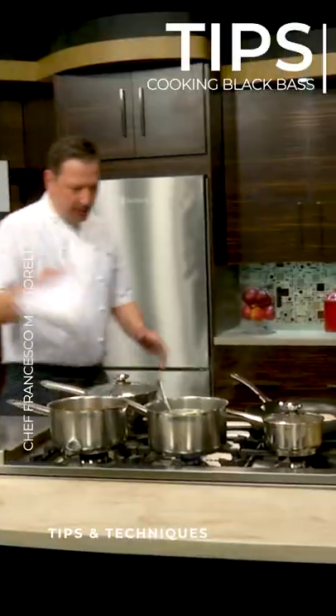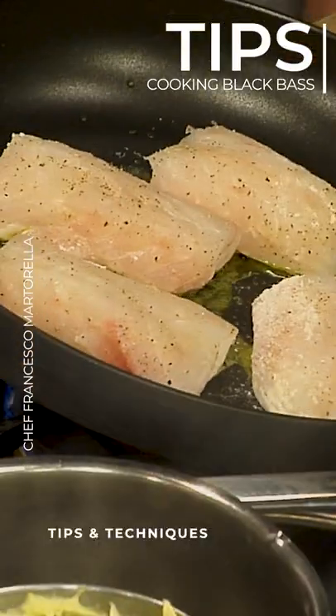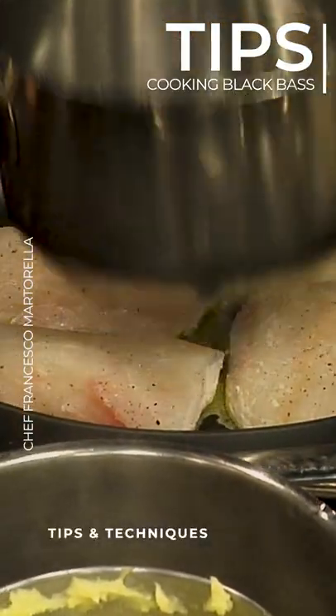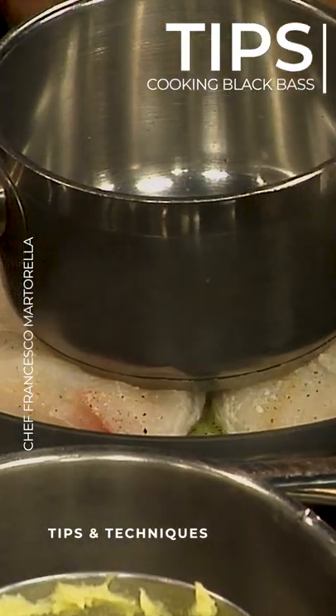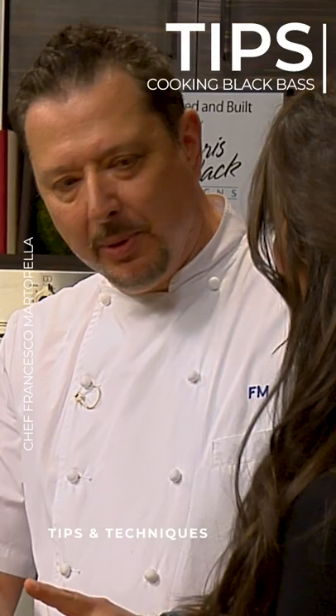The trick when you're doing this particular fish is not to touch it too much. You want to make sure that it has enough oil. This pan will kind of put it on there to weigh it down a little bit. We don't want to flip-flop too much or play with the fish.